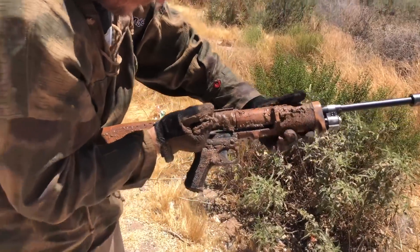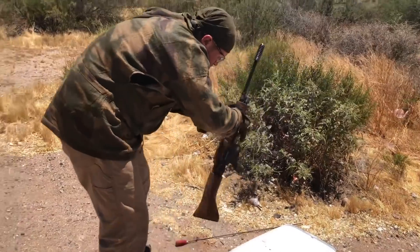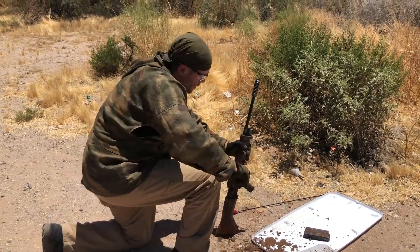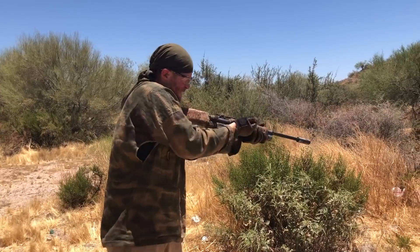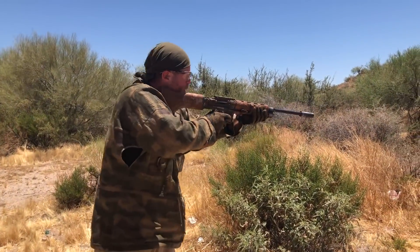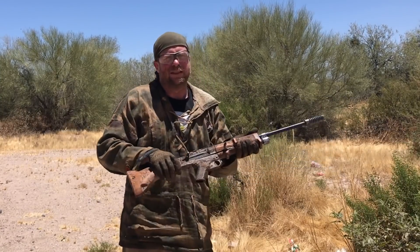Let's go ahead and just rack it. Something feels funny — pull the mag out, we've got a round. We're stuck. I'm going to mortar it. One round fell out. We've got one round left in this magazine, let's see if it'll work. We're out of battery — it did chamber the round, but that's it. We're done.